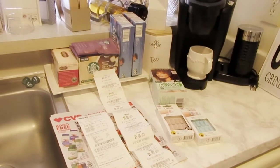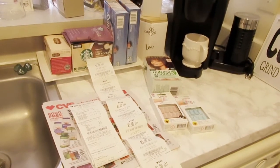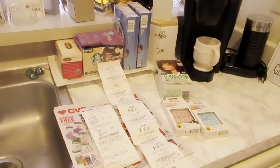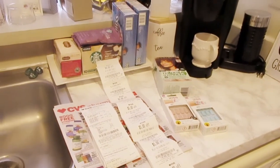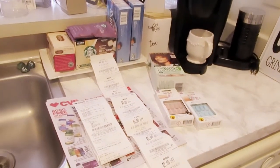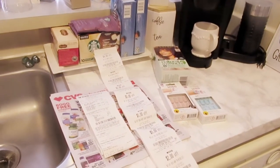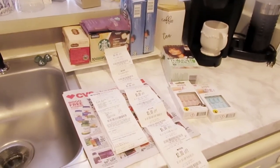I'm not extreme couponing — the only place I'm really couponing right now is Dollar Tree. I try to use maybe five or six coupons when I go in there at a time, so I won't overwhelm the cashier, myself, or the customers behind me who are waiting patiently.